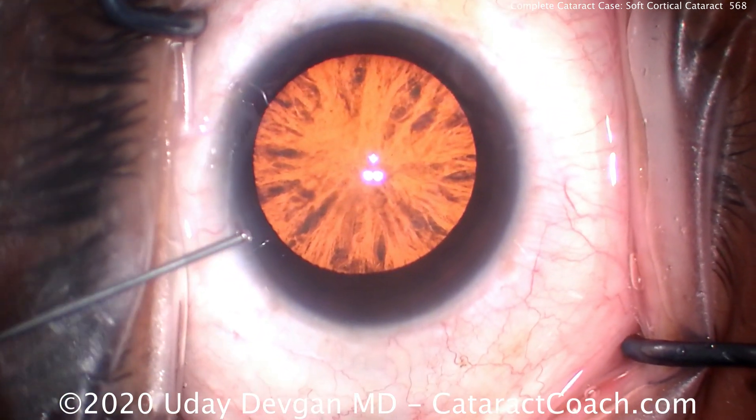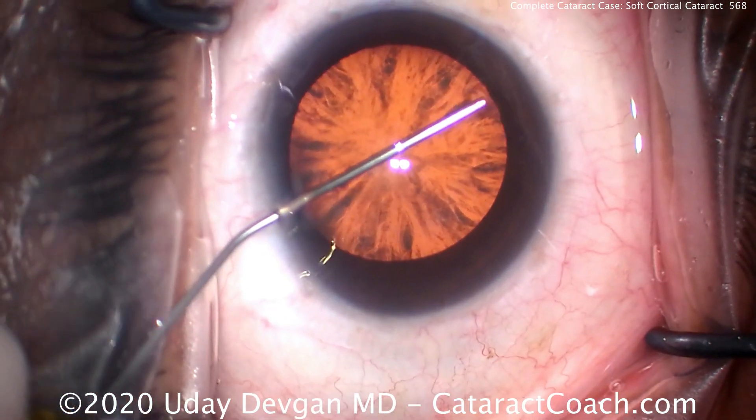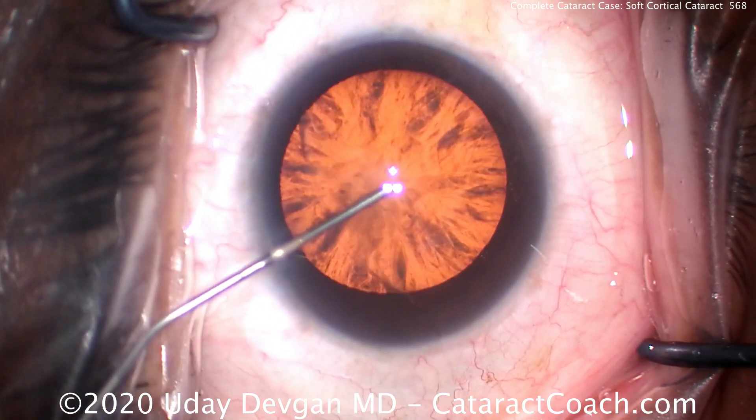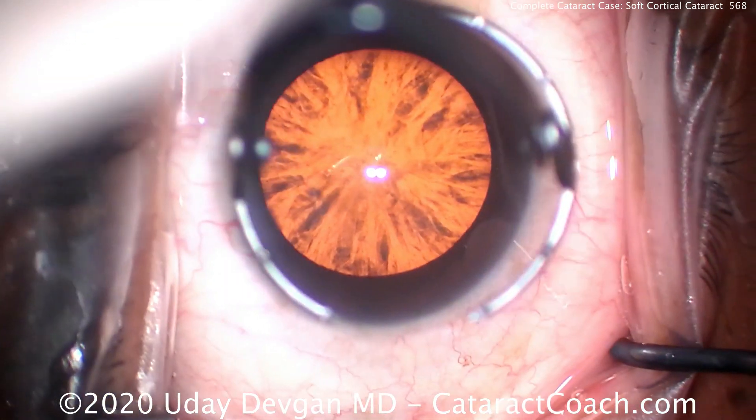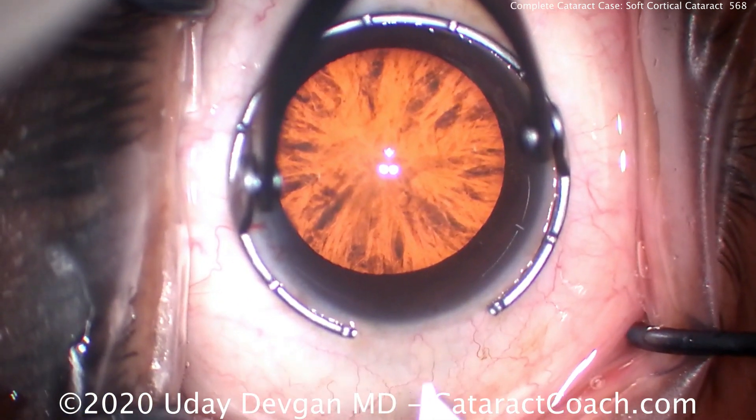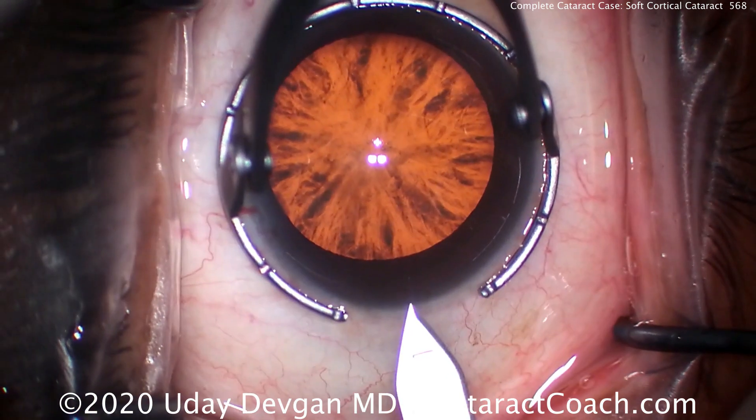If you look carefully at his eyelashes under the plastic drapes, they're very dark — this is not an old patient. This patient is relatively young, and most patients with soft cortical cataracts are on the young side. This patient is only 50 years old.